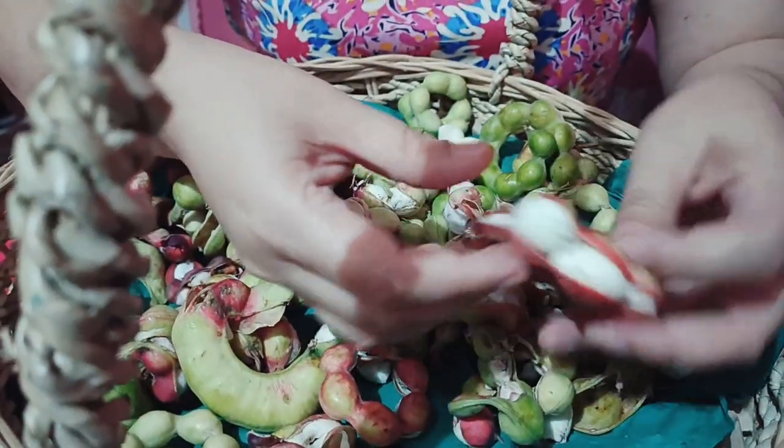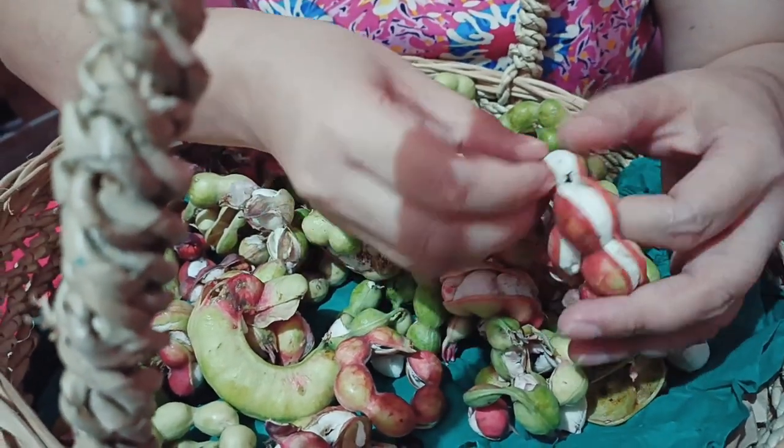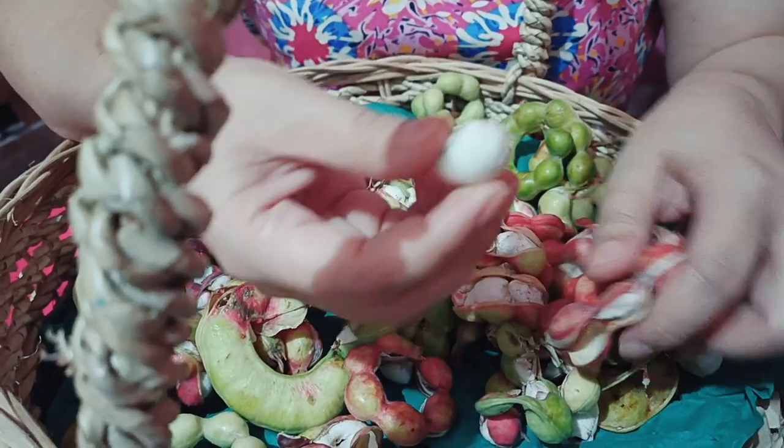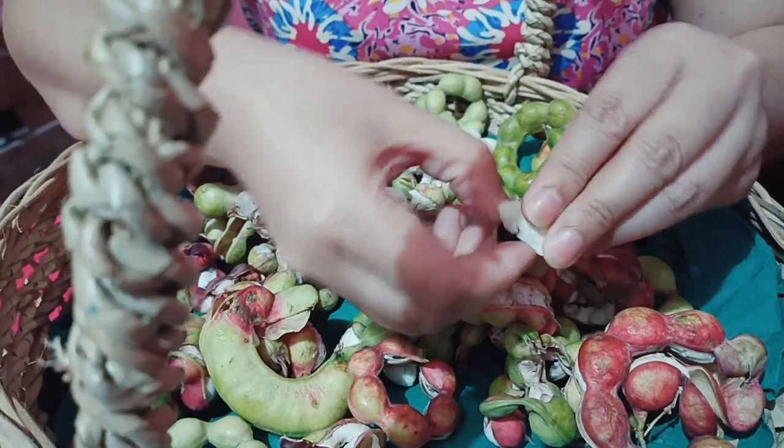Try natin itong red na guys, na open na talaga siya. Kasi ibig sabihin, hinog na talaga siya. So matamis na ito guys. Tanggalin din natin yung kanyang pinakalaman — itong white na to, kasi open na siya. Tanggalin natin yung kanyang buto sa loob, kanyang seeds. You have to remove them.